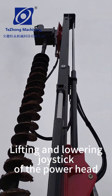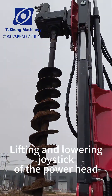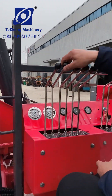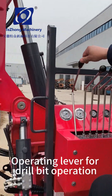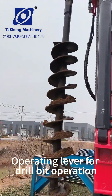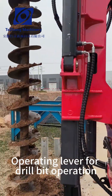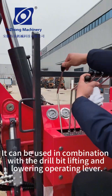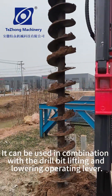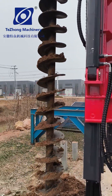Lifting and lowering joystick of the power head. The operating lever for drill bit operation. It can be used in combination with the drill bit lifting and lowering operating lever and the joystick of the power head.